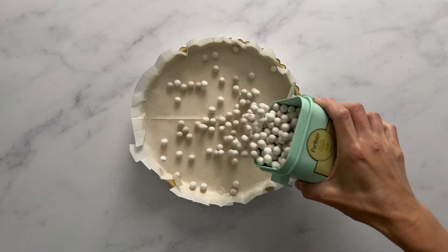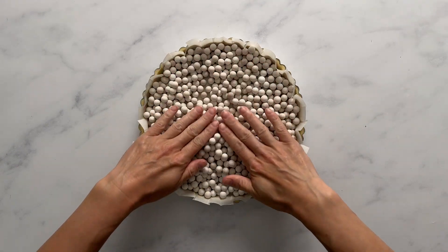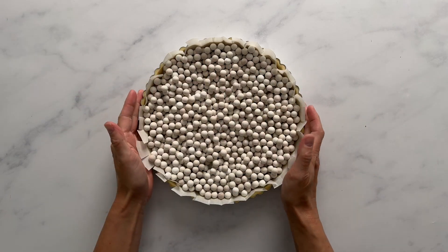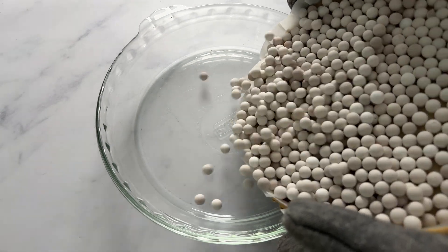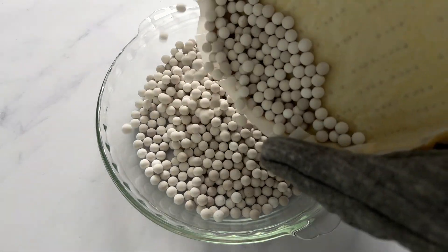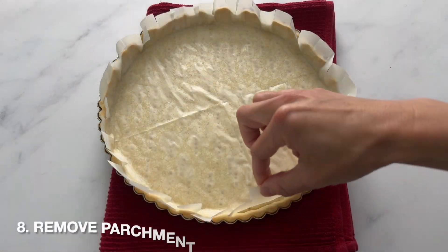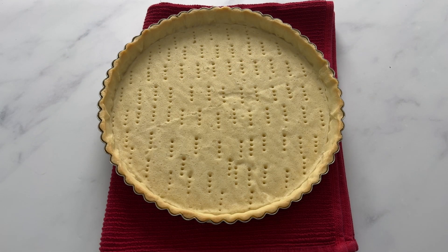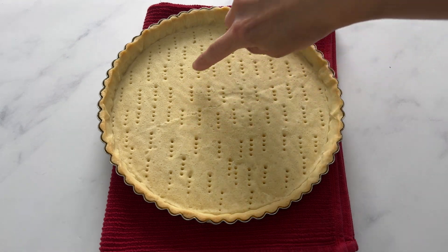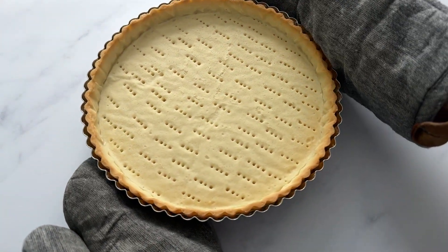Add your pie weights and then you are ready to bake. Make sure you press the weights up against the edges of the tart crust so the crust stays in place during baking. The tart is going to bake for 25 minutes at 350 degrees Fahrenheit. Then remove the pie weights and the liner, and bake the tart another five to ten minutes so that it's nice and golden brown. The edges may be lightly golden but the interior is not — bake until it's fully set so it will hold up well against the pastry cream.